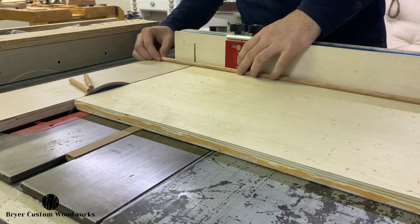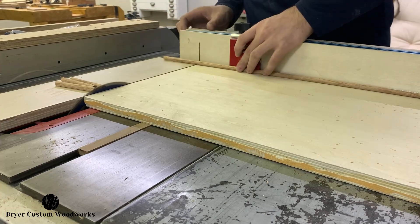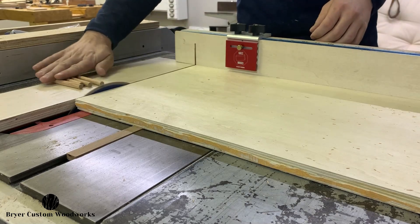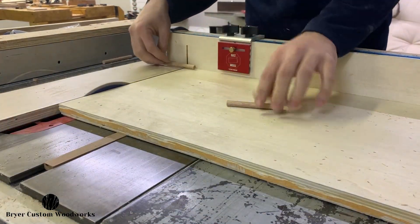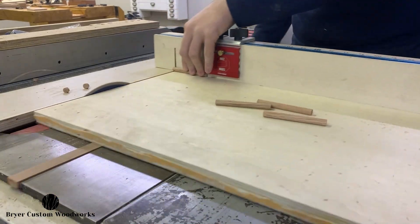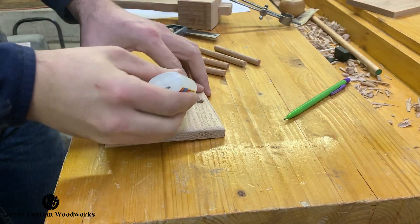Now I take the three eighth inch dowel stock that I purchased and rough cross cut them here on the sled to make them into smaller, more manageable pieces. And then I'll actually bring them back one more time to bring them to final length. I do want to mention that I did go and actually trim these down even further so that the dowels were nearer to the final height of the coasters when they were all stacked up on the holder. And then it's on to final assembly.